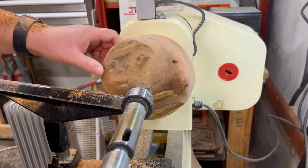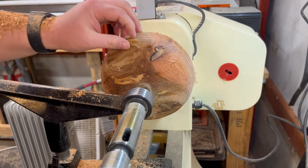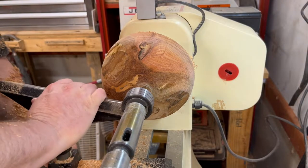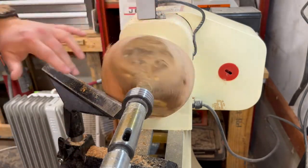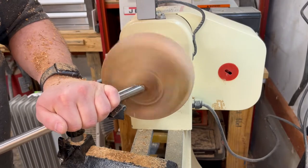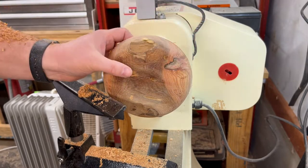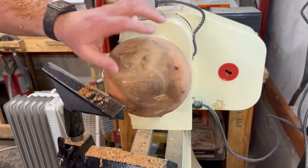This thing's gonna have holes in it — it's gonna be a strainer, not a bowl. I'm making the base like this because I'm going to use a glue block, so I can save as much thickness as possible. By the time I carve away a half inch for a tenon, I'm only going to have an inch-deep bowl, and nobody wants an inch-deep bowl.